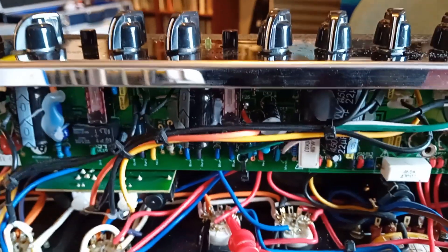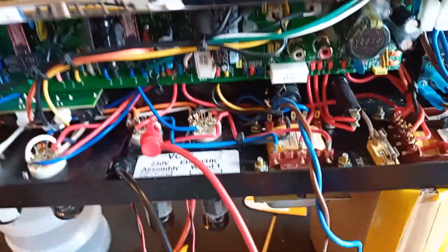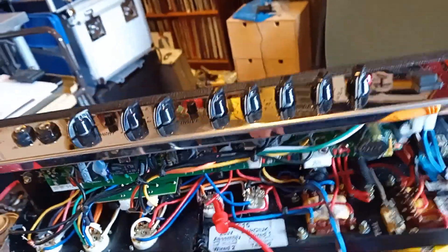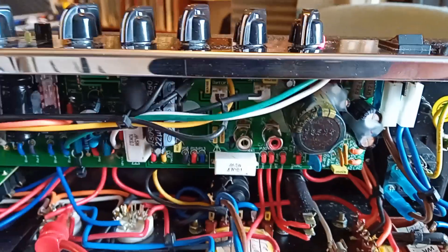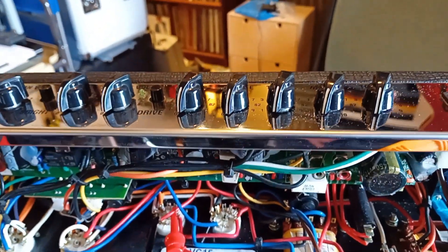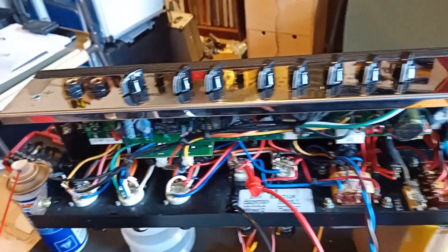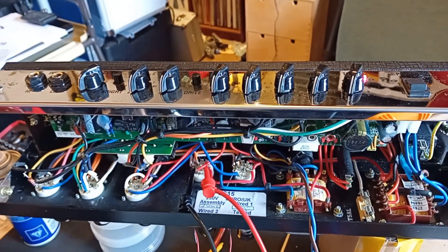Going over the circuit diagram for this board, supplied by Laney, it's quite obvious that only half the components you can see on the top of this quite cramped board are actually in the circuit. The others are all surface mount components on the other side — not something I'm particularly happy to work on. But as everything is working okay and it was quite nice sounding when I first got it, all I'm going to do now is check the bias.